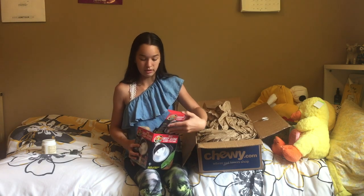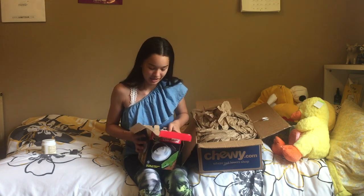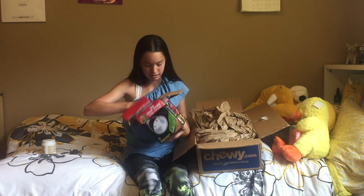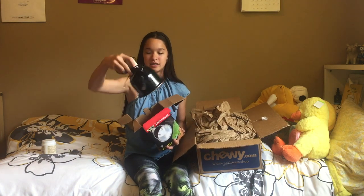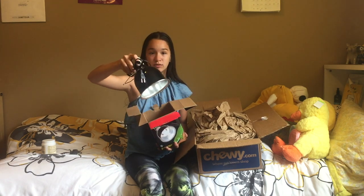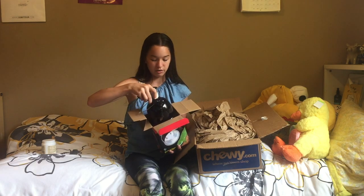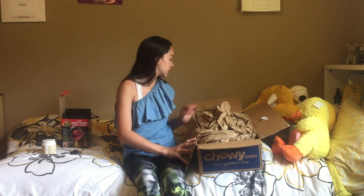I also got this mini dome because I need one and I don't have one. And I got bulbs that work for the mini dome. It has this nice ceramic top. It's really small, but it works great. You could also get just a deep dome, but I like the minis — they're more compact and they don't take up as much space on your cage.